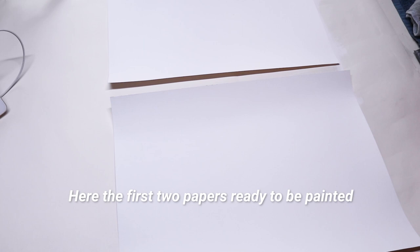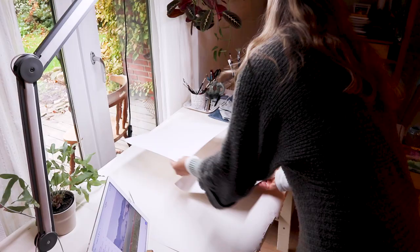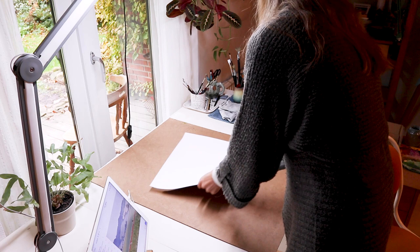The idea I have is to take one reference image and produce four small paintings, as loose and expressive as I can, to see what comes out of that. My first thought was to do it here on the table like this - I have covered my table with paper, but I think I will put these papers on a board and paint them on a small easel so I can work more loosely and maybe stand up.